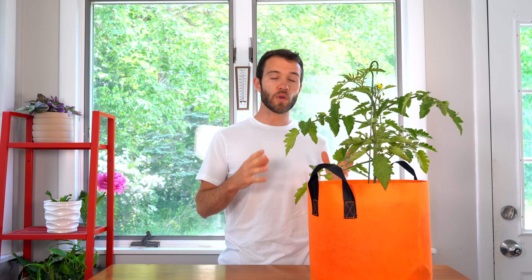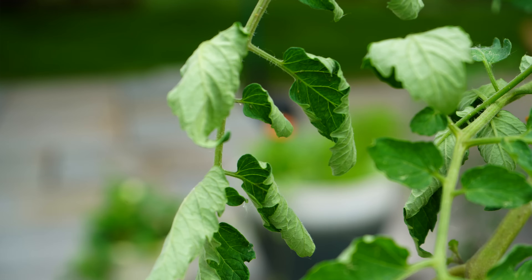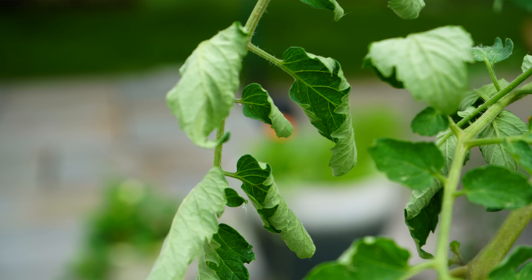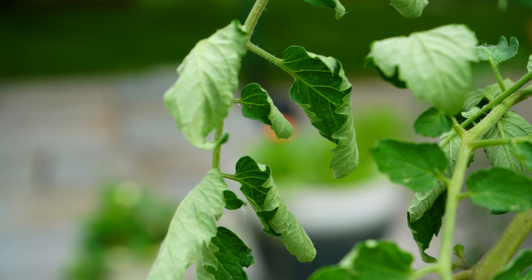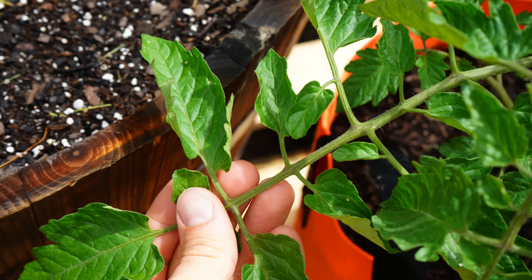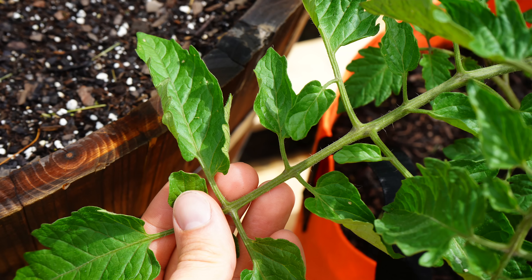Getting right into it, the first cause is watering. If you're overwatering or underwatering, or if it's very rainy in your area or you have a drought, your plants may respond by curling their leaves. This is known as a physiological response — it's not caused by a pathogen or virus, but by the environment. This is actually a best case scenario because physiological leaf roll is really not anything to worry about; it usually resolves on its own and won't affect the overall growth or productivity of your tomatoes.